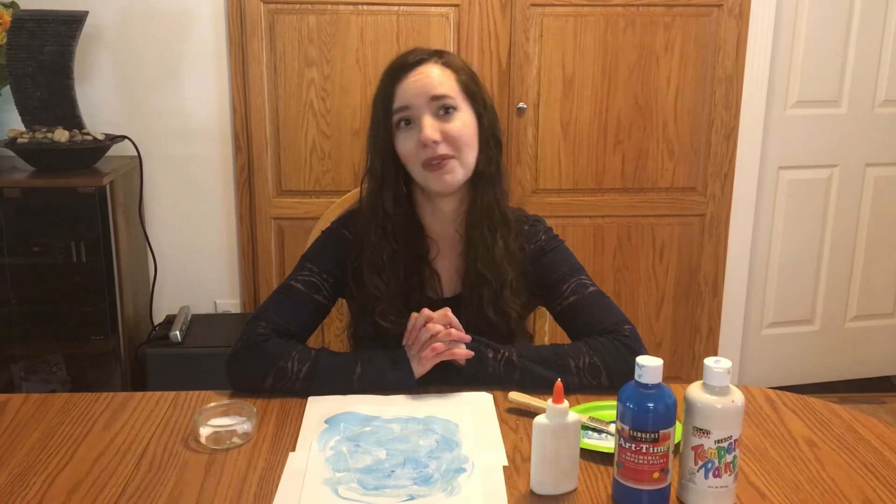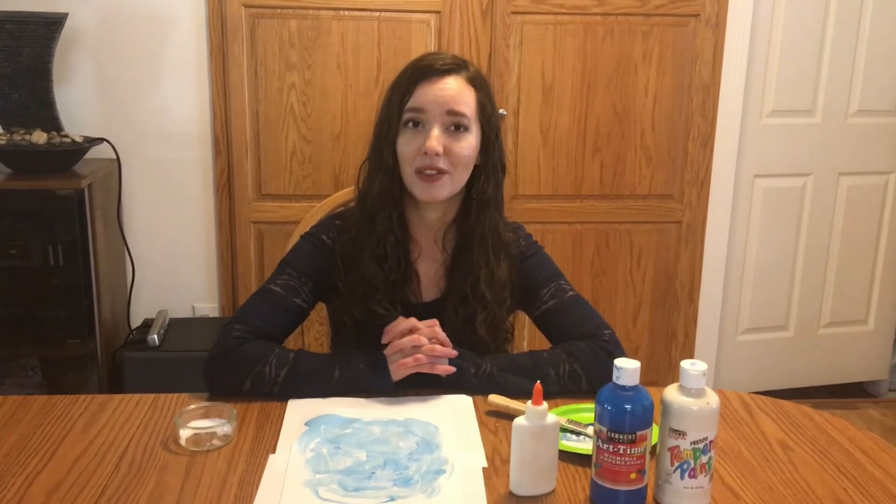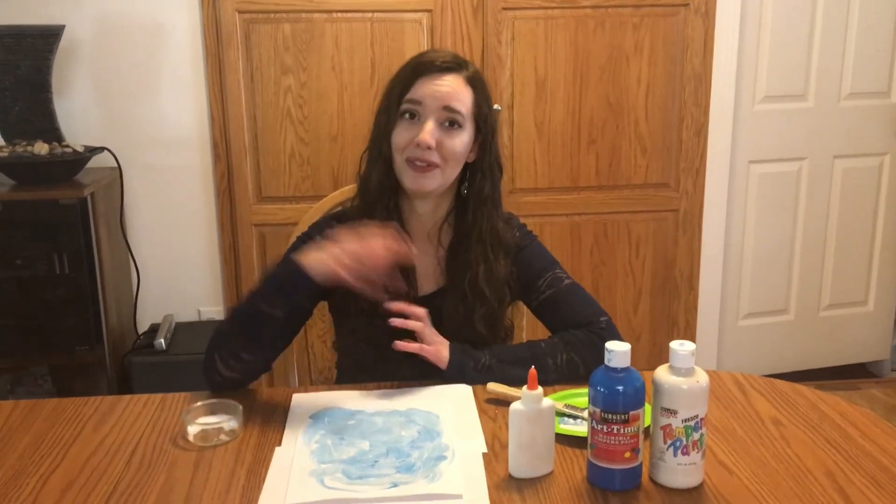So go ahead and give that a try. Thank you for joining me for Preschool Art today. I hope you are all staying safe and healthy at this time of year, and we hope to see you at the library soon. Bye!